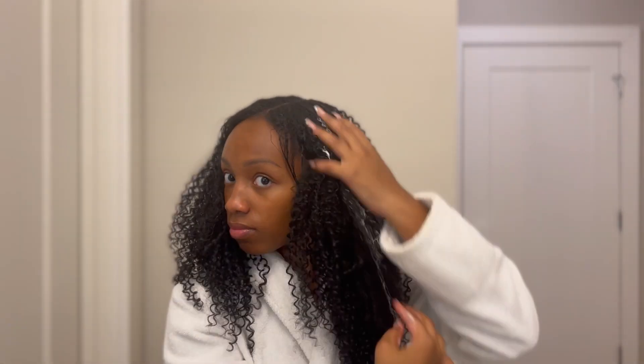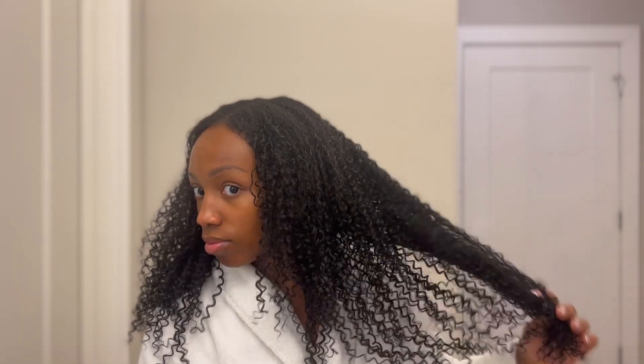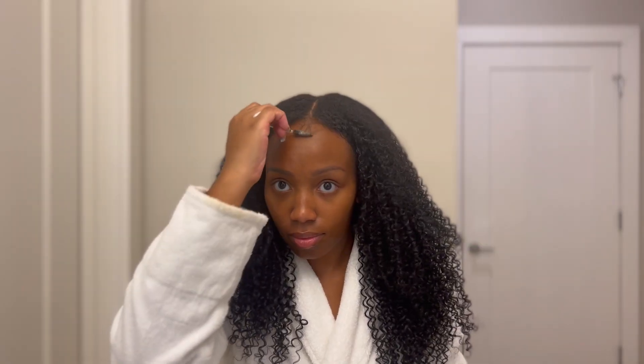For the final product, we gotta go in with some mousse, y'all — feel the deal. And then I'm going in and doing some very simple baby hairs.